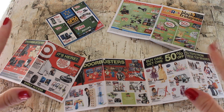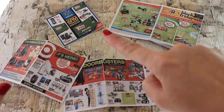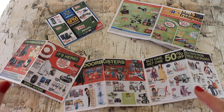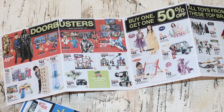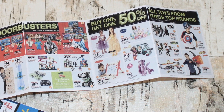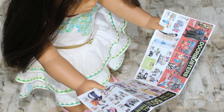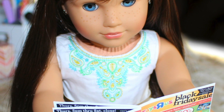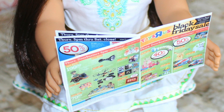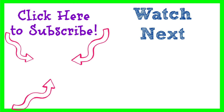Now your dolls will love looking through these Black Friday sale ads. Leave us a comment and tell us which items they circled. We'll see you next time!